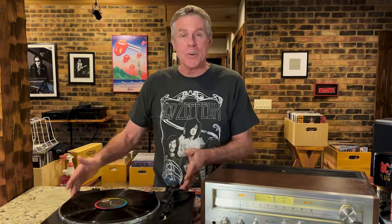Most of the time that hum is caused by a grounding problem. Electrically, your turntable is not grounded properly.